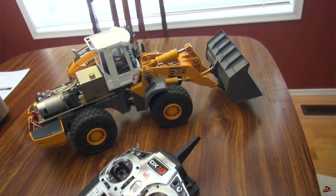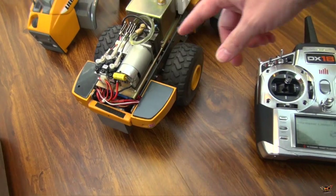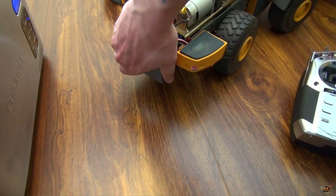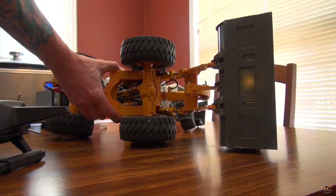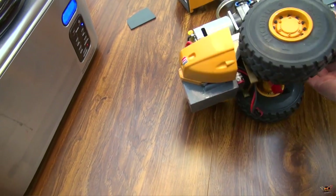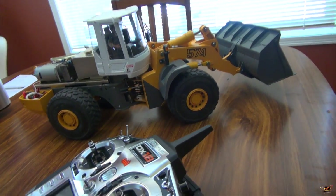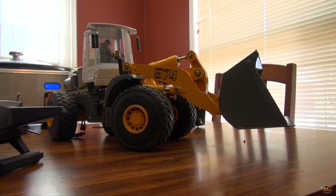So there you go - that's how the loader works, guys. You can hear it chirping away - digital servos. Pretty straightforward and simple. Battery encasement - that thing is unusually heavy. Hopefully you enjoyed the look at the loader. Thanks for watching - see you next time.